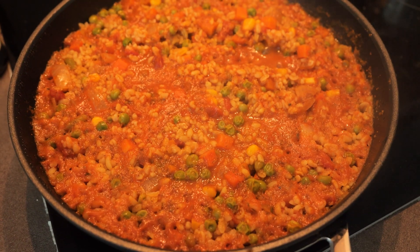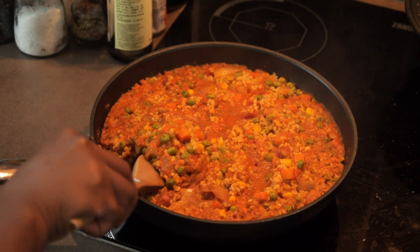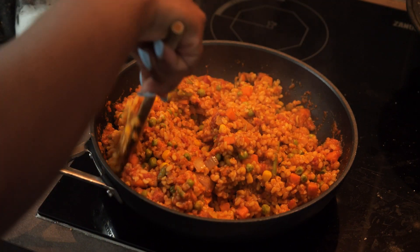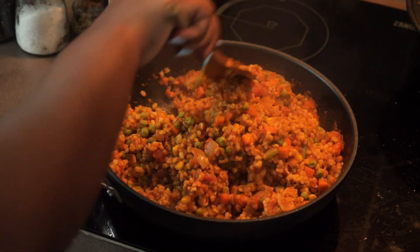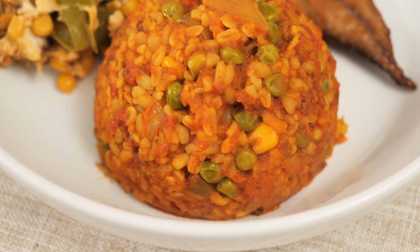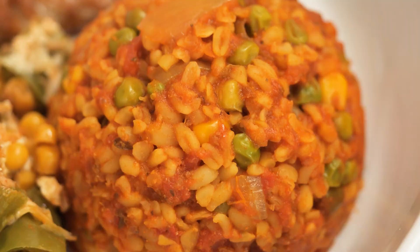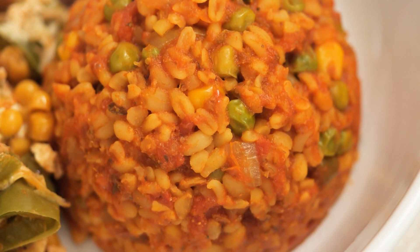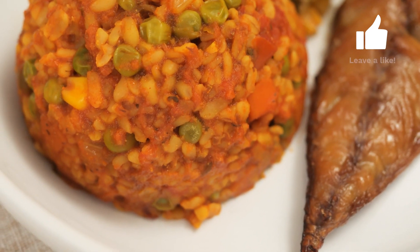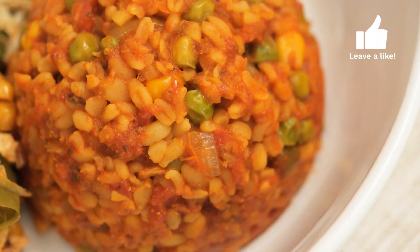After it had cooked for 10 minutes I checked that all the water had evaporated, gave it one last stir, and tasted it to see if I needed to add any extra salt or pepper. With that out of the way I served myself a nice portion. I actually enjoyed having this — I had it with mackerel and a side of corn, egg, and paprika baked in the oven, and it was so satisfying and delicious. I actually felt really full after having this.